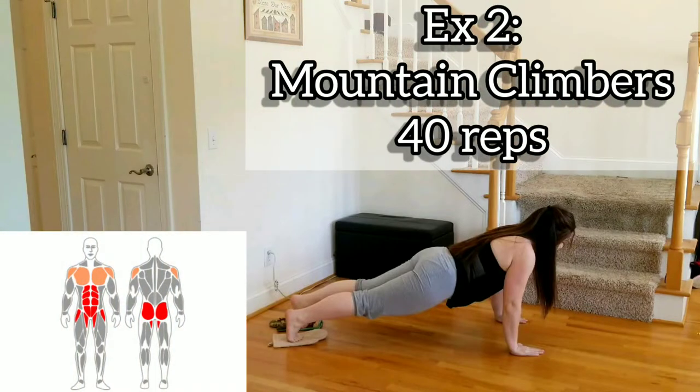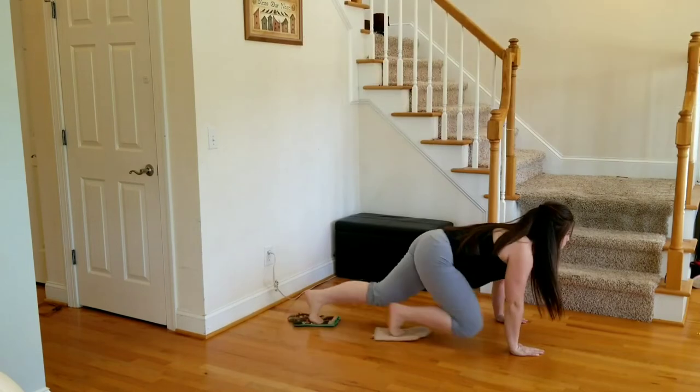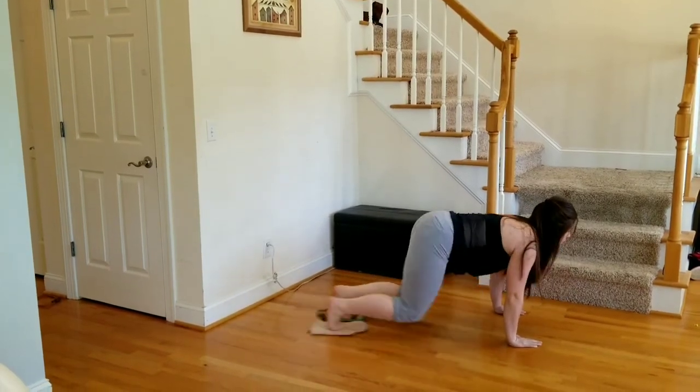Exercise two, we have mountain climbers. Your oven mitts are underneath your feet. You're bringing the knees in, keeping the back nice and flat. We're going 40 reps.